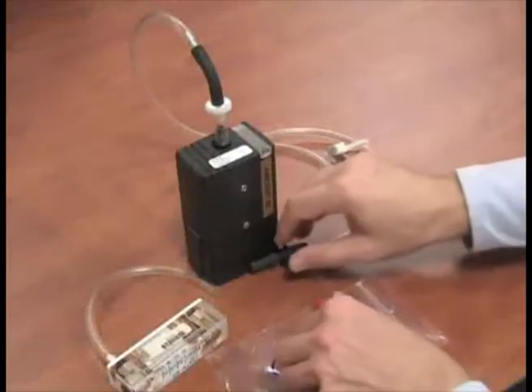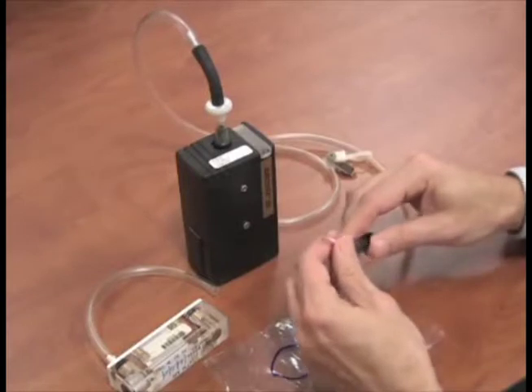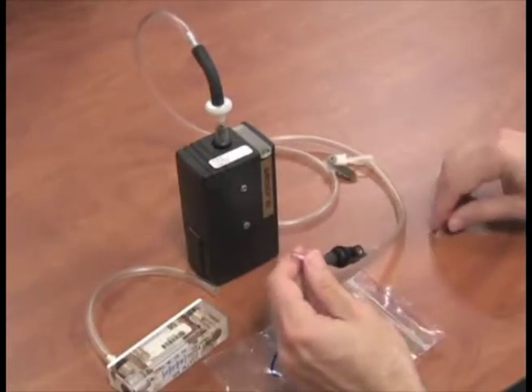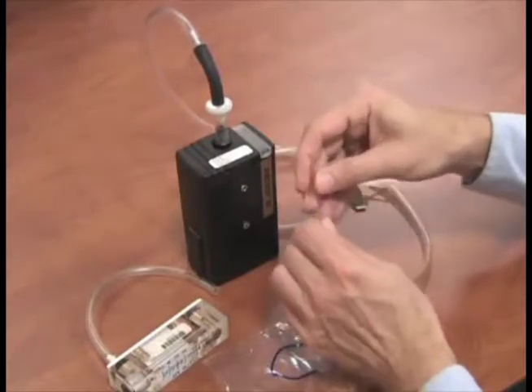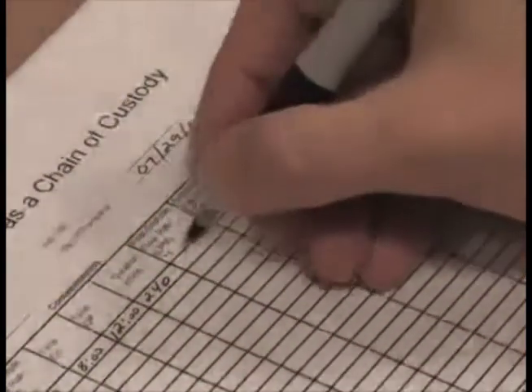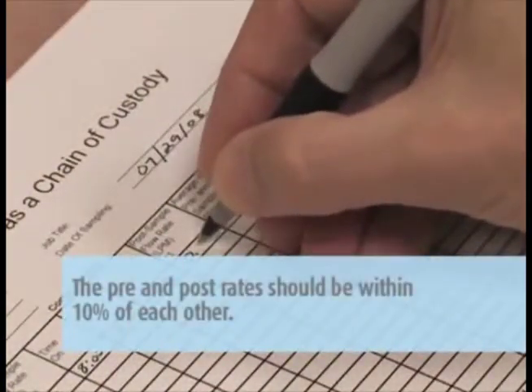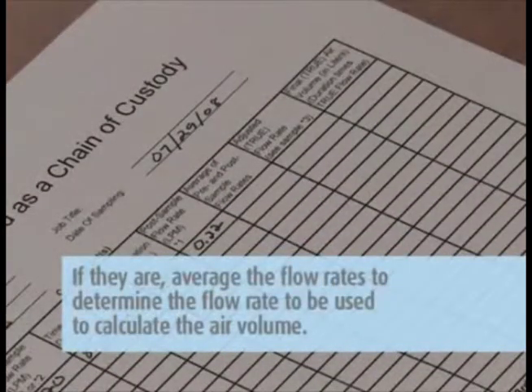After sampling is completed, a post calibration must be performed on the pump. Perform the post calibration the same way you did the pre calibration, using the marked calibration sorbent tube, but do not make any set screw adjustments. Just record the flow rate on the pump calibration sheet. The pre and post rates should be within 10% of each other. If they are, average the flow rates to determine the flow rate to be used to calculate the air volume.